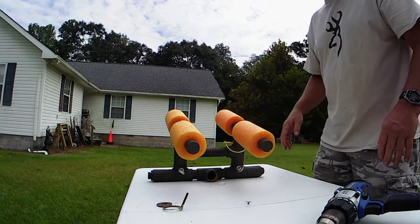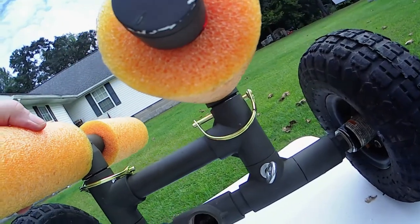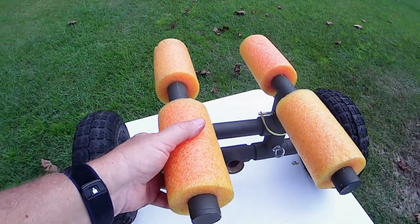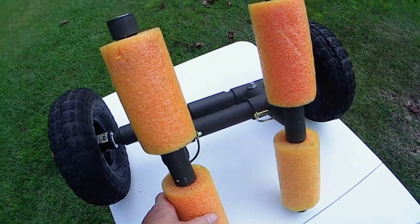Quick, easy fix for a problem that I should have foreseen in the first place, but I didn't — so now it's fixed. All pinned up and ready to stay straight. Hope you enjoyed the video. If you did, be sure to like and subscribe, and we'll see you on the next one. Thanks.